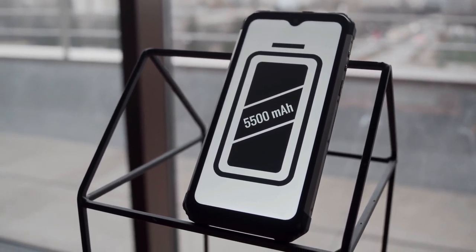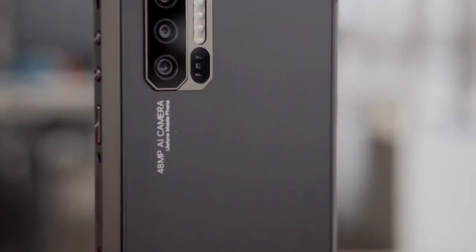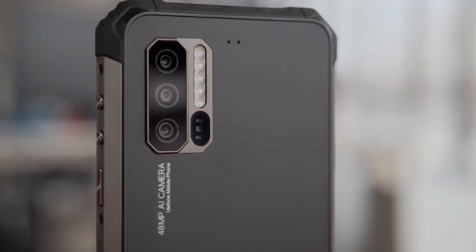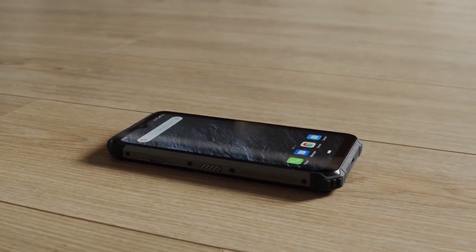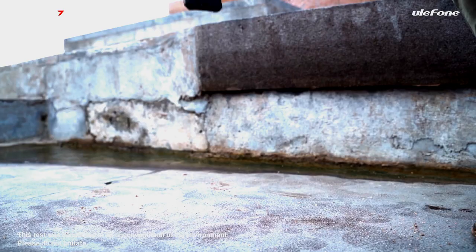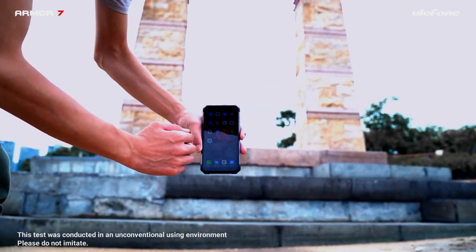No real surprise here — the Armor 7 sticks to the tried and trusted classic 4-plus-4 rugged smartphone template: four long sides and four rubber vertices for added protection. Not much evolution from a design perspective. The most notable change happens at the back, where there's a very smooth plastic plate rather than the usual rubber cover.